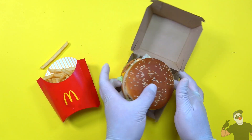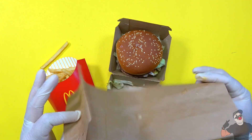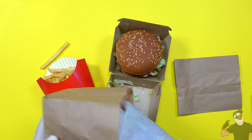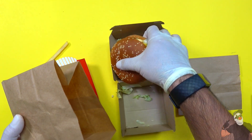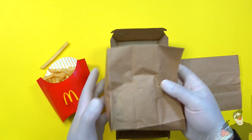We don't need the actual box, and what I'm gonna do is put this burger into this little paper bag — I'm actually gonna trim it down a bit. I'll just put the burger in there. Perfect, so I'll set the burger aside for now.